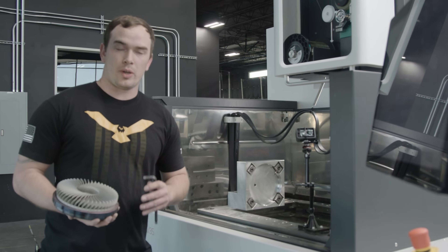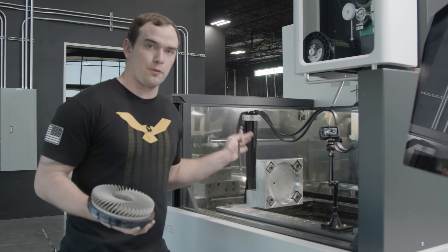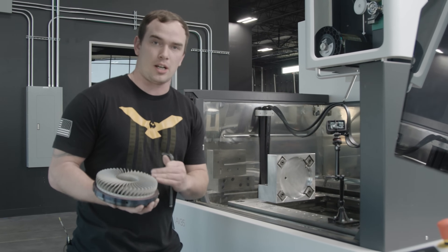Now we're over here in the EDM department. We got our part, and we're going to install this into our fixture and get all set up to cut it off our build plate.